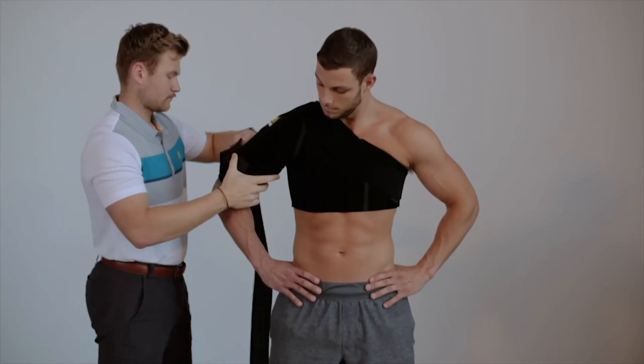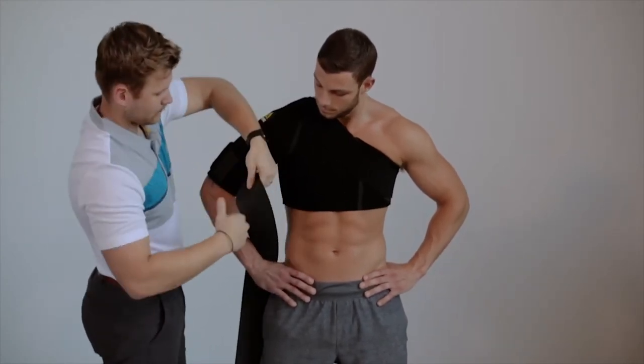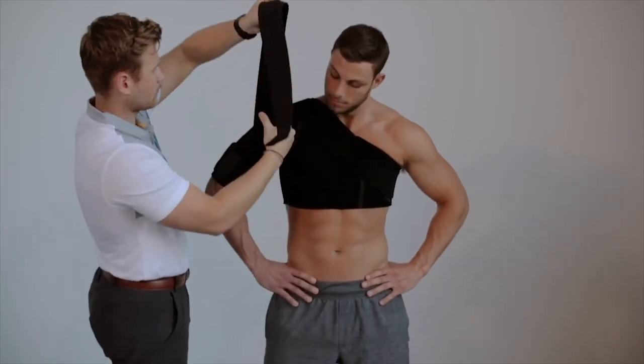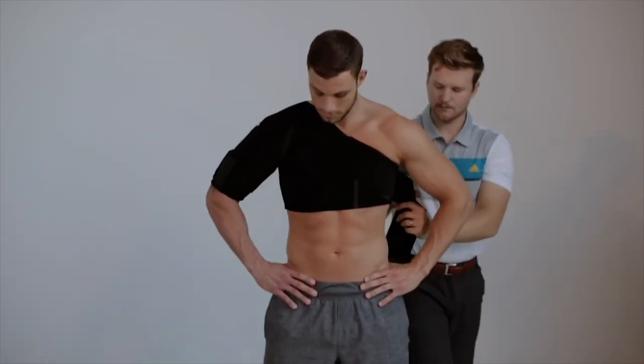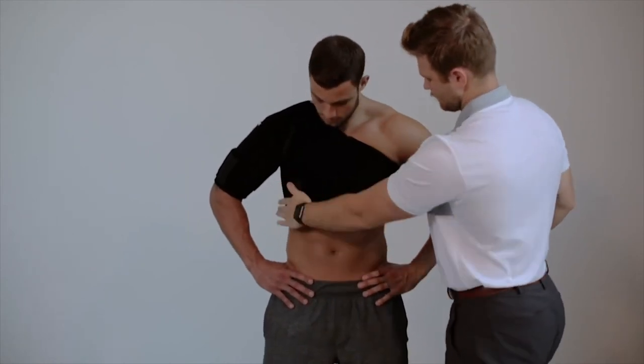Pull Strap B superiorly and laterally, just distal to the acromion process. Bring the strap across the back and around to the front of the chest. Cut the strap to length and secure with hook and loop closure. Finish the wrap, then assess for the desired level of stability and mobility, adjusting as needed.